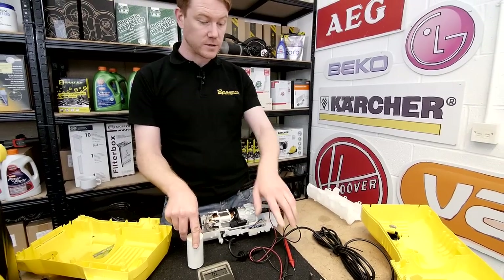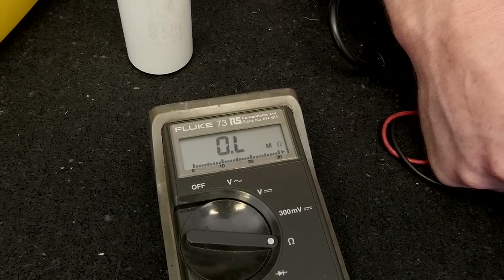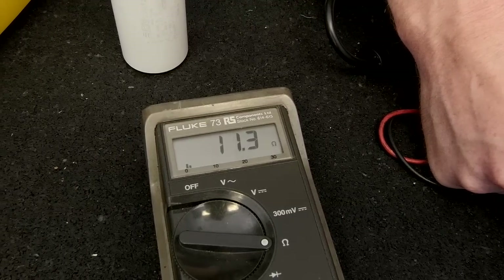It's also a good idea to measure the resistance across the plug. Put one probe of your multimeter on the live pin and one on the neutral, and you're looking for a reading of between 5 and 12 ohms.